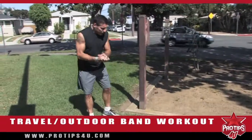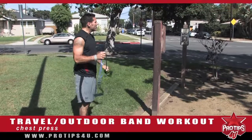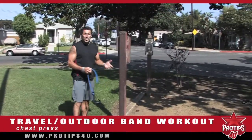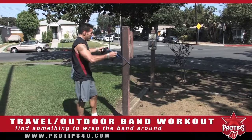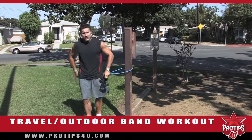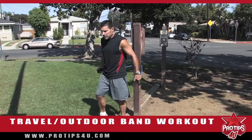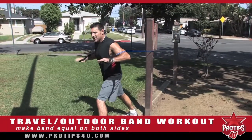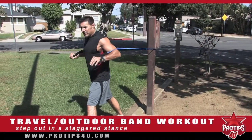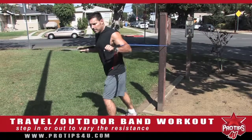Our first band exercise is chest press. You want to find a pole, a tree, a column — anything you can wrap a band around. Put it right around like that. Starting with chest press, step in and make sure the band is equal on both sides. Step out with one foot in a staggered stance. If you want more resistance, step out further; if you want less, come in more.